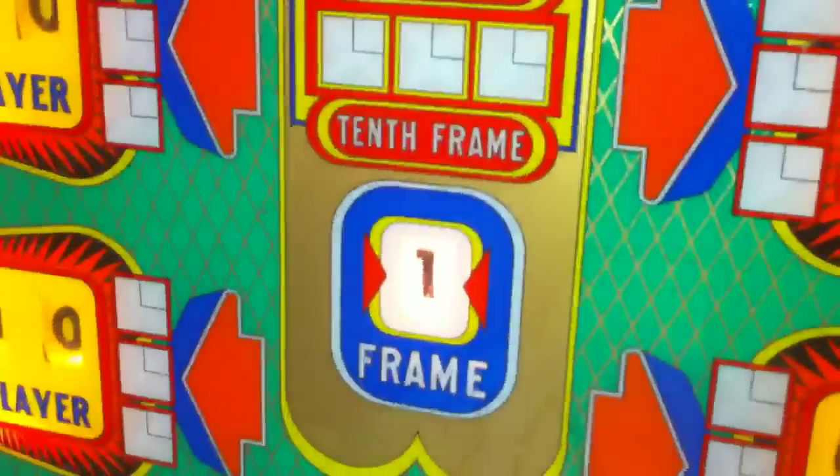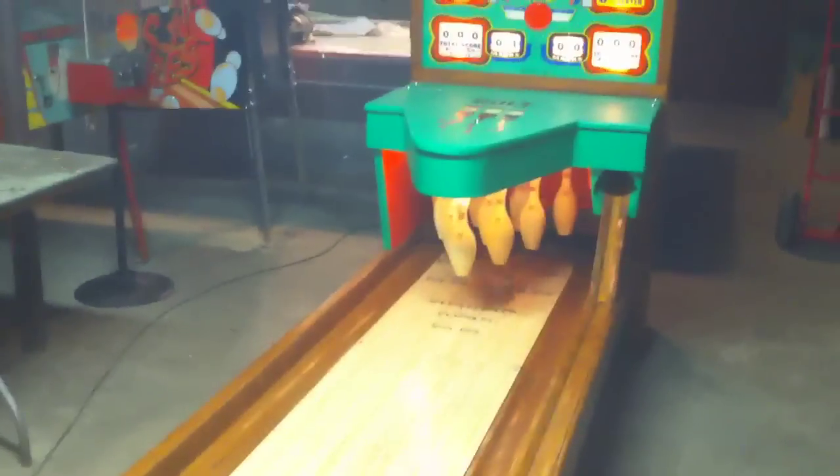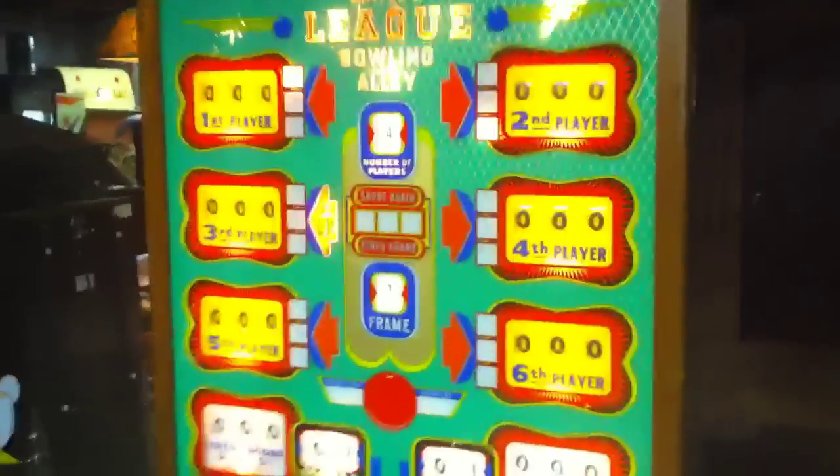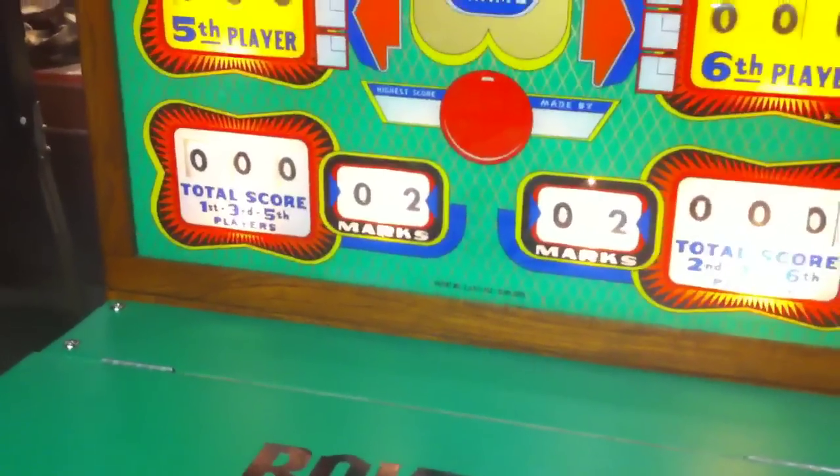As you can see, it keeps track of players and frames, and it'll tell you when you're up because the arrow will light up. Strike! Just like in real bowling, when you get a spare or a strike it'll hold it — so the next time he bowls it'll total the score in the second frame, just like real bowling. See how it's keeping track of the marks down here for the team.